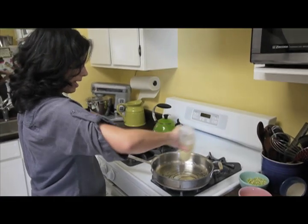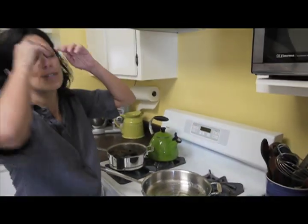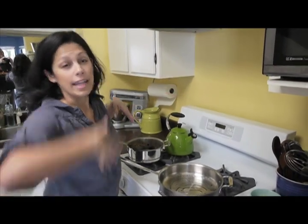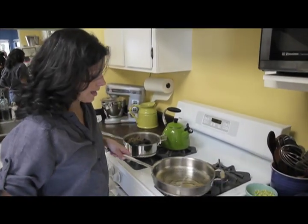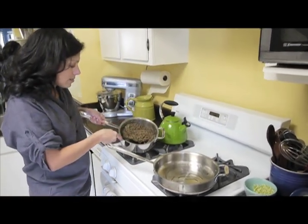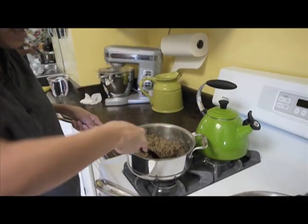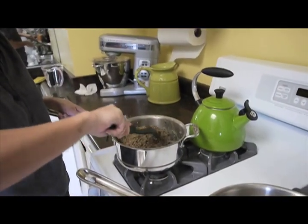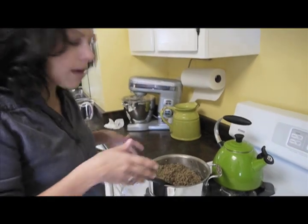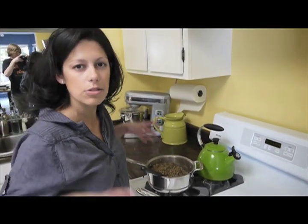I'm putting that on a nice high heat and adding some canola oil, which is something I never used before school — canola oil allows you to cook at a higher temperature. I made some lentils this morning and I love lentils. I actually never had eaten lentils before college, which is sort of funny. But I just love lentils; they're so scrumptious and healthy, and lentil soup is my favorite.